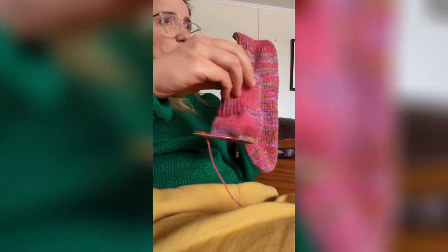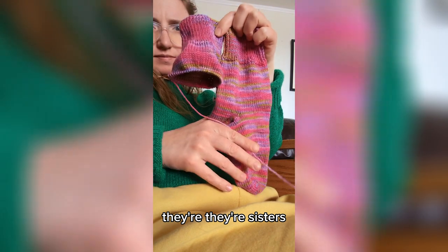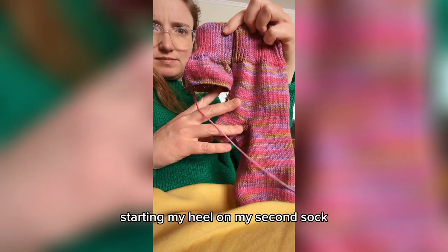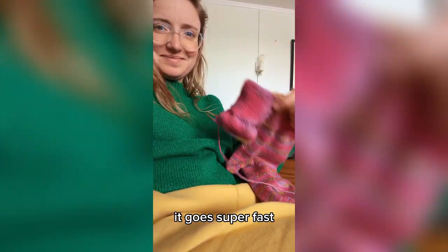You can see how it's striped up. I love seeing how these two are looking really different — they're sisters, not twins. And I'm a little bit over an inch away from starting my heel on my second sock. After the heel, it goes super fast. See you next time. Bye.